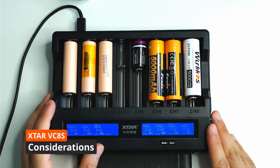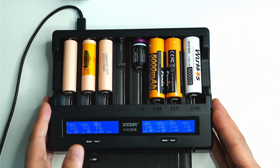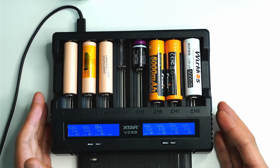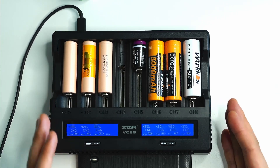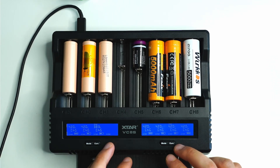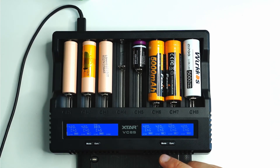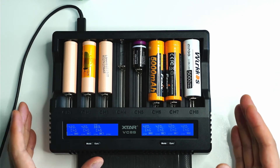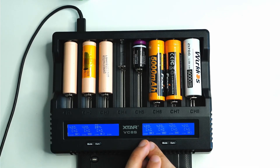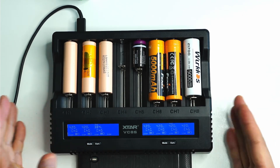A consideration with the VC8S: it's pretty large. If you're traveling with a lot of batteries to charge, it's still a good option, and even though it's large it's got all these additional safety features so you know exactly what's going on. A lot of cheap chargers out there just have a red and a green light — the battery could be charging past 4.2 volts, which is pretty dangerous. Battery safety is most important, and X-Tar's reputation for quality chargers is hard to put a price on.